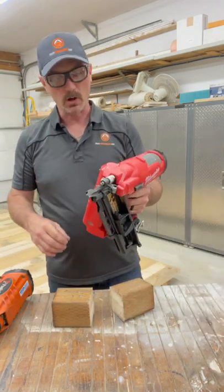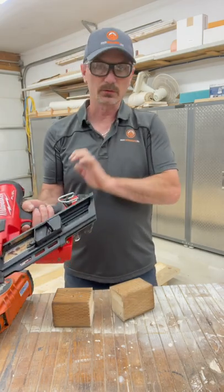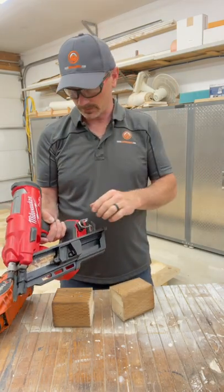Now I'm test-driving this Milwaukee. All you need on this one is a battery — no hoses, no compressors on either one of these.